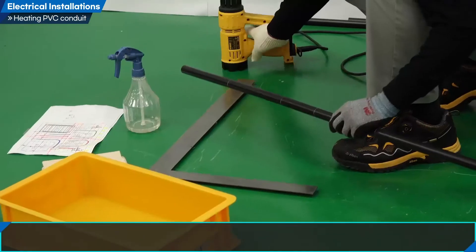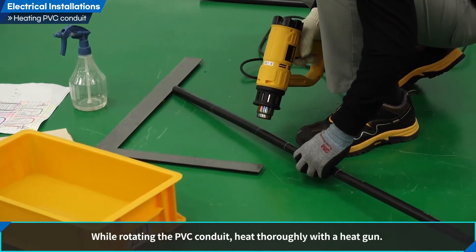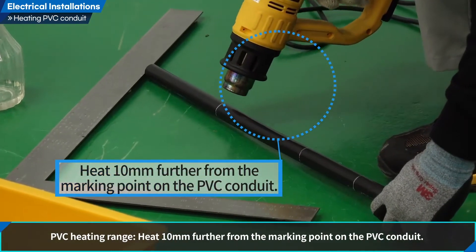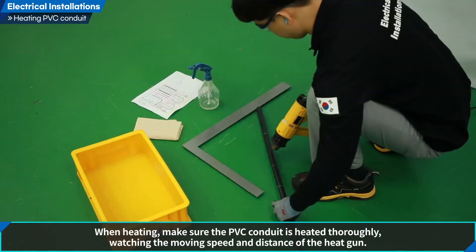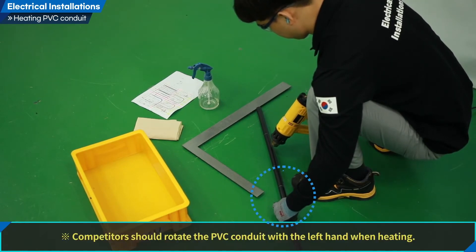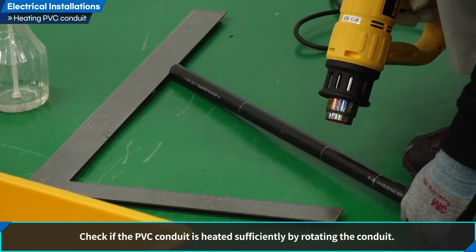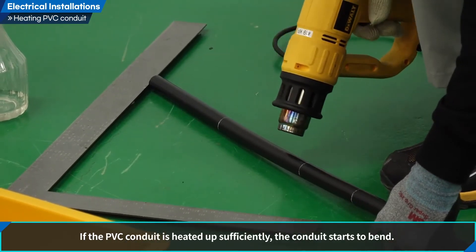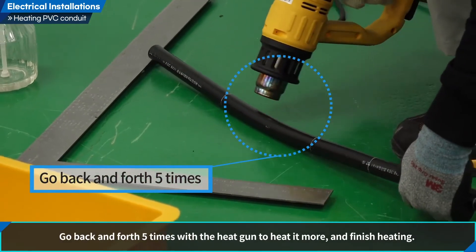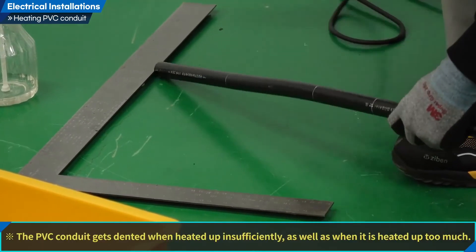Let us heat PVC conduits. Preheat the heat gun to maximum temperature. While rotating the PVC conduit, heat thoroughly with a heat gun. Heat 10 mm further from the marking point on the PVC conduit. Make sure the PVC conduit is heated thoroughly, watching the moving speed and distance of the heat gun. Rotate the PVC conduit with the left hand when heating, and check if it is heated sufficiently by rotating. If heated sufficiently, the conduit starts to bend. Go back and forth five times with the heat gun to finish heating. Note: the PVC conduit gets dented when heated insufficiently as well as when heated too much.